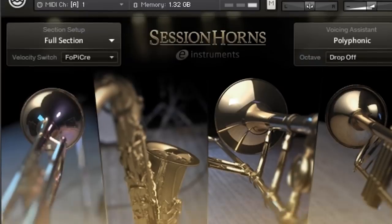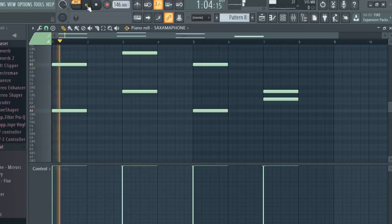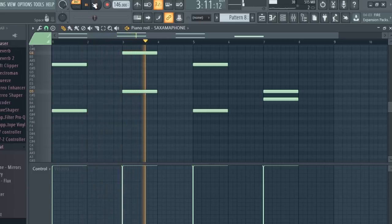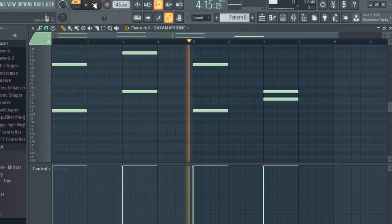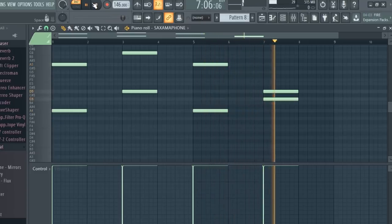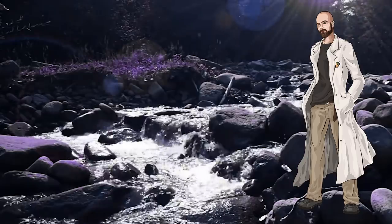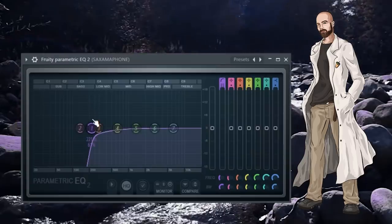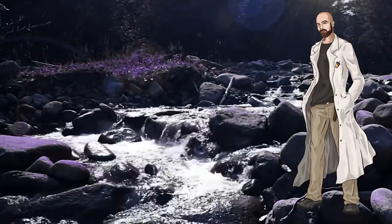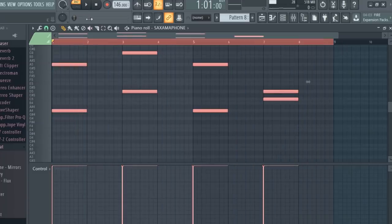I opened up this saxophone and laid down some notes. I added some effects: first I applied an EQ with a low cut at 221 hertz, then I added a one-quarter delay, and lastly I applied some reverb. Here's what the saxophone sounds like now.